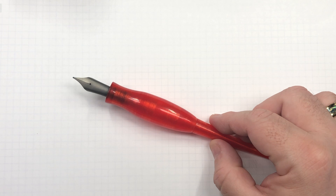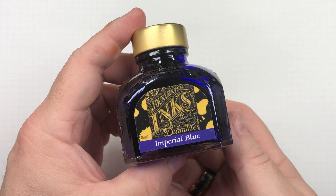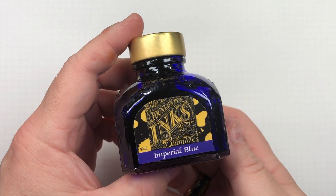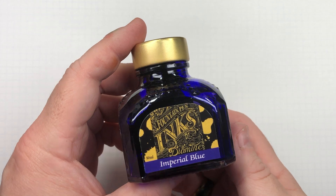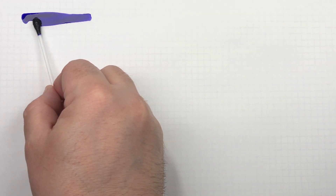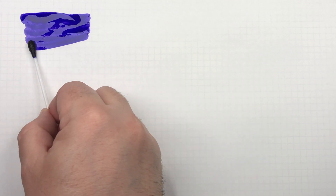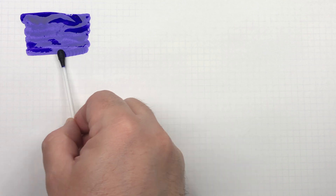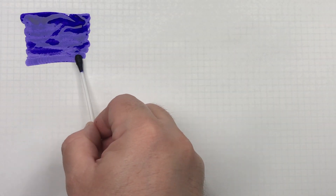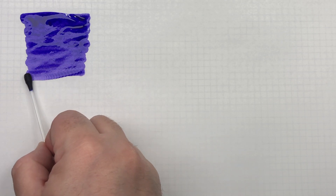Now onto the ink comparison video. The first ink we have here is Diamine Imperial Blue. We'll do an ink swatch, and you can see this is a very, very lovely deep blue. I would say it almost has a bit of a tinge of violet or lavender to it.